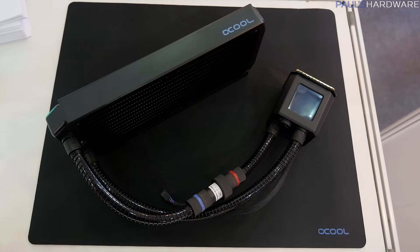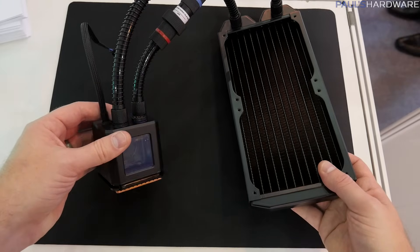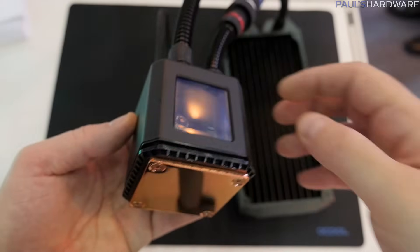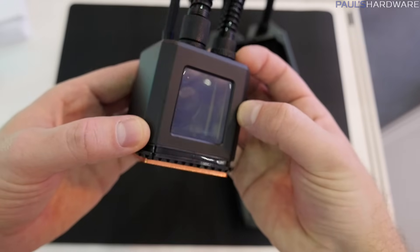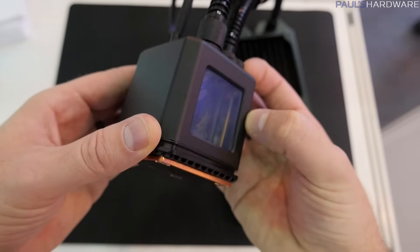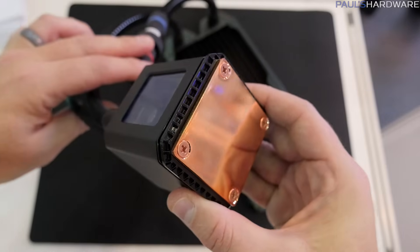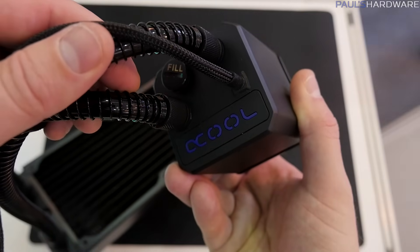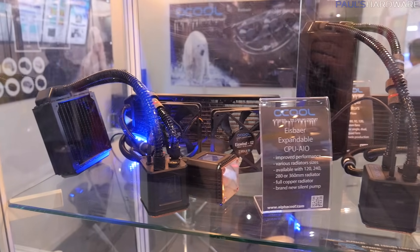Here's something a bit more practical. If you don't want to do a full custom loop, you can go in between. This is the Eisbair, and these are made for expandable closed-loop cooling. They use G quarter-inch fittings and even have integrated quick disconnects. These are actually similar to the Iceberg coolers that Cooler Master used to have — Alpha Cool actually worked with Cooler Master on those. The pump is down at the bottom with a little clear window, and Alpha Cool has added a light via the Alpha Cool logo on top of each pump-slash-block unit. That light will turn off if the pump fails, which is a very nice feature since you can't always tell if you have pump failure, and you definitely want to catch it quickly before your CPU overheats.